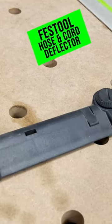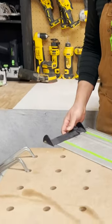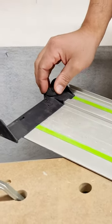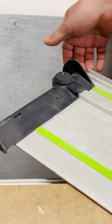This is called the hose and cord deflector. Very easy — you don't need any tools. You just slide it on to the back of your track right here, right in the T-slot. You can tighten it up with this little knob and it just expands down below, and then makes it so this won't come off.